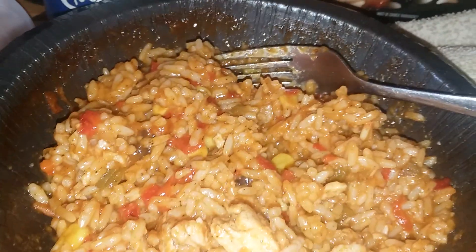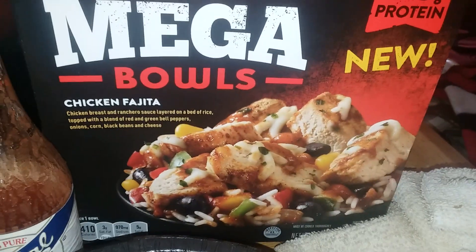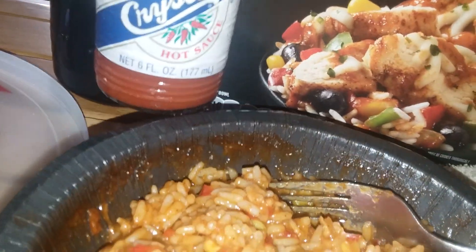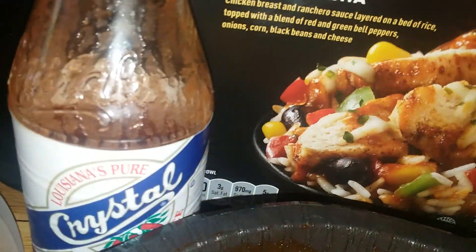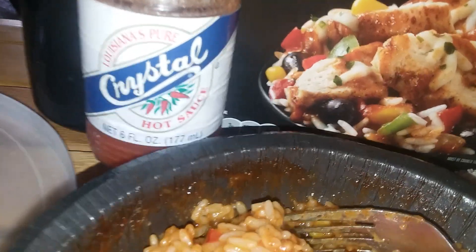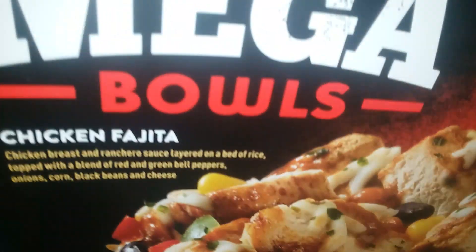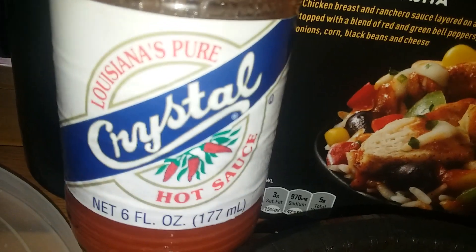Yeah, school bus going by. Don't waste your time on these because they really aren't mega. But Crystal hot sauce — if y'all are watching this, I absolutely love love love this hot sauce. I would go buy a gallon of it if I knew they had it. This stuff is the bomb, worth the money. Y'all have a good one, love you guys, bye!